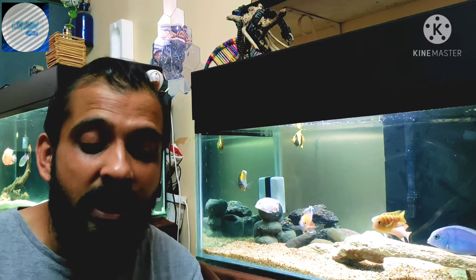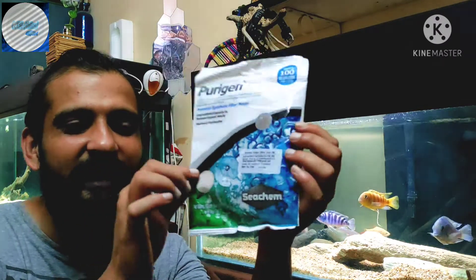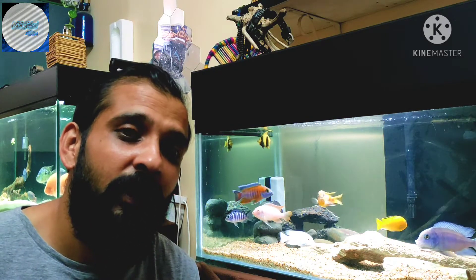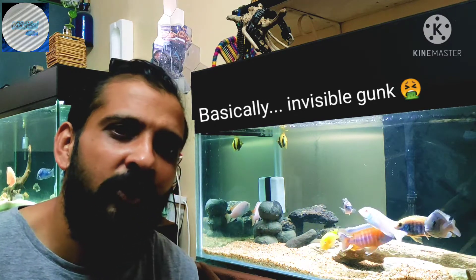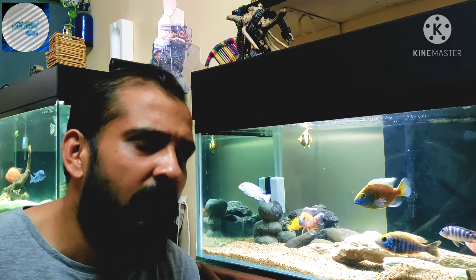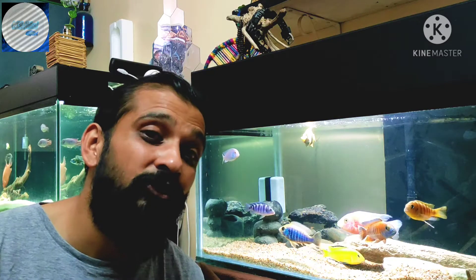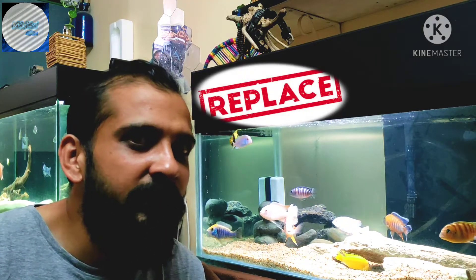This time I wanted to upgrade my level of expertise and move to a chemical filtration media — and that is Seachem Purigen! It's a super-absorbing absorbent which absorbs all insolubles and heavy metals in your aquarium. It captures them and runs for about 30 days in your filter. As it says on the packaging, exhaustion is indicated by a pronounced discoloration of the beads to dark brown or black. When you see it has darkened, it's time not to replace it, but to recharge it.